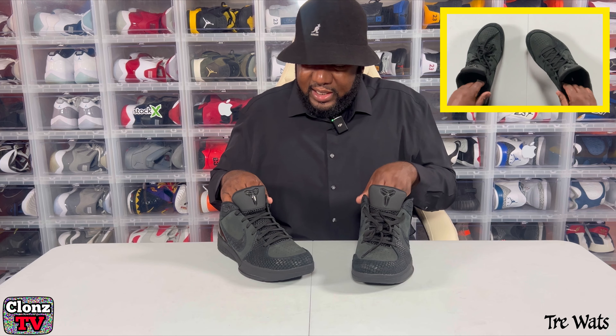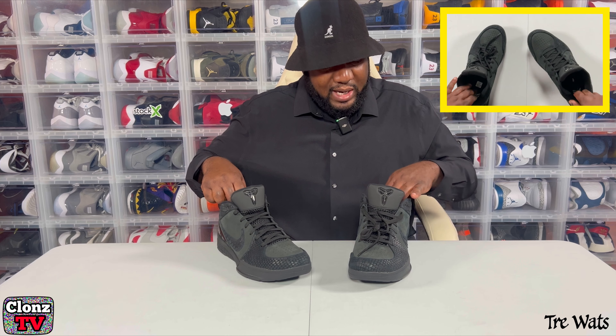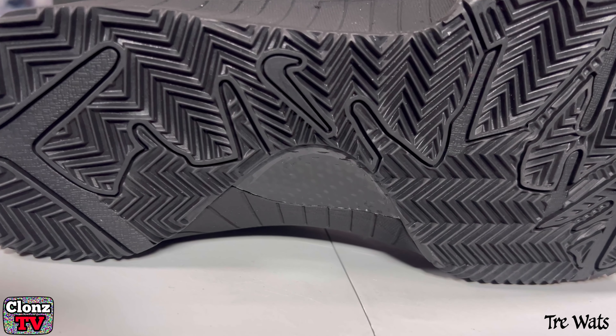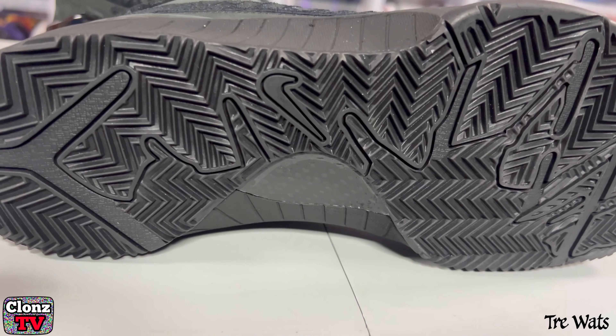So these will make for some good hoop shoes. I never felt anything that thick on the inside like that sock liner. Wow, you'd be locked in for real. Now at the bottom of the shoe, you have carbon fiber and you have a lot of grip.